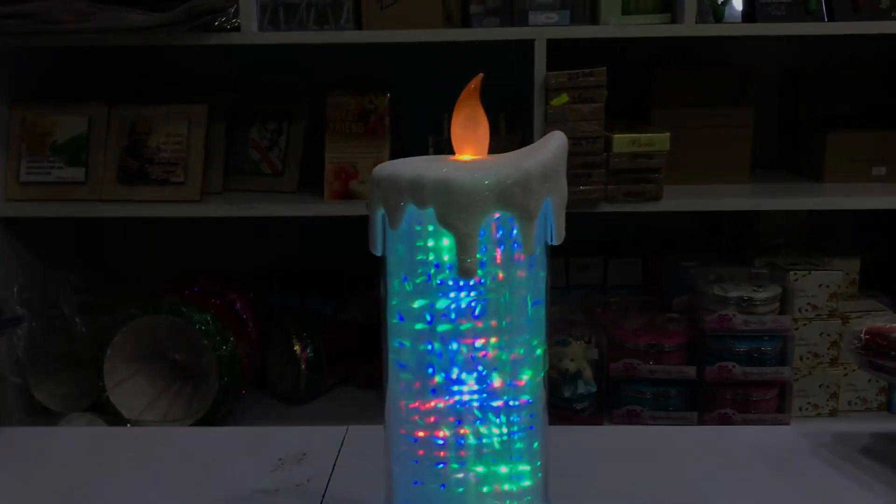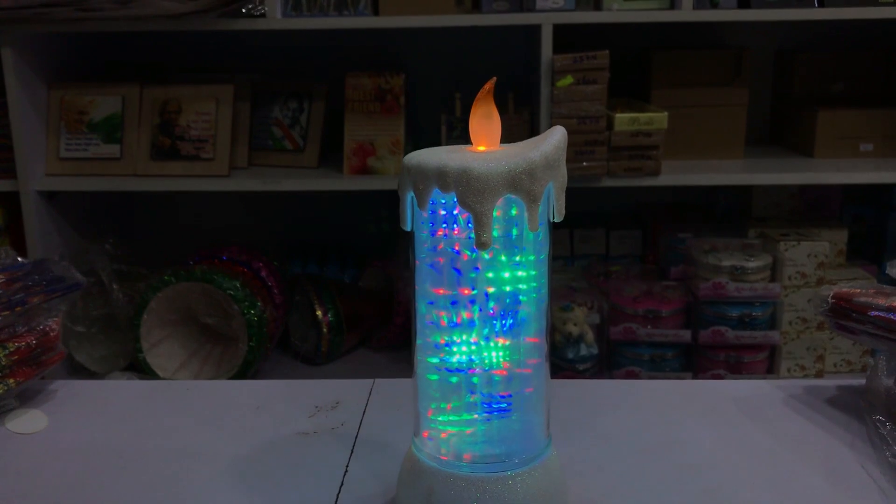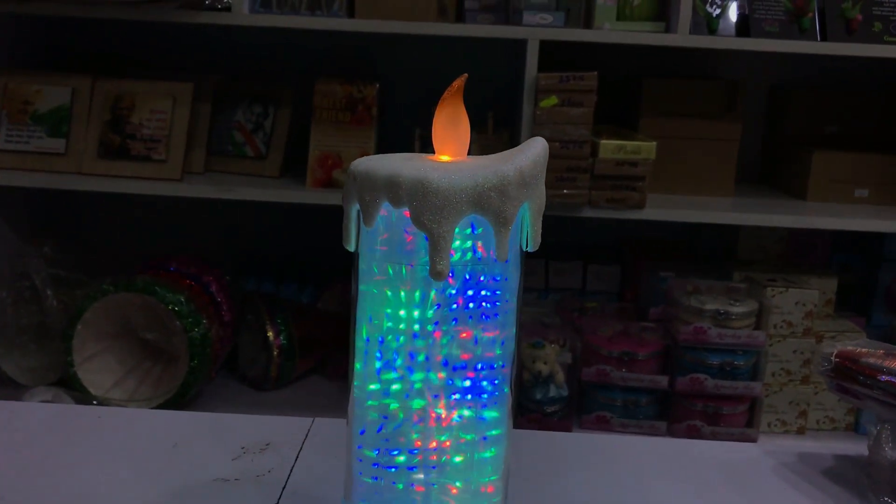It is a super glow, so you can see a little light on it, then it will rotate, so you can see a candle with a fire on it.